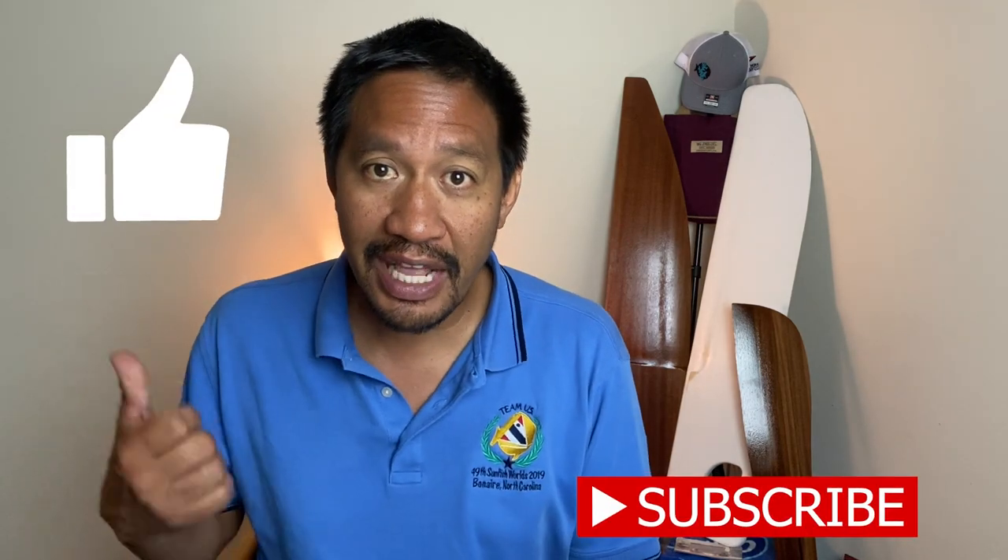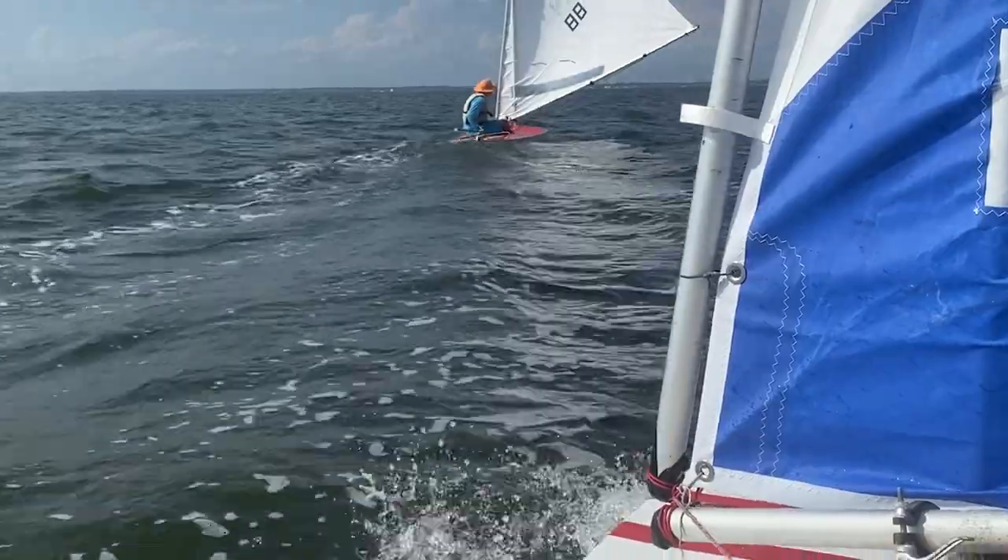That's it for the questions. I really appreciate it — I hope you got some value from this video. Please don't forget to subscribe to the channel, hit that like button, and press the notification bell so you know when I come out with a new video. Thanks, and I'll see you on the water.